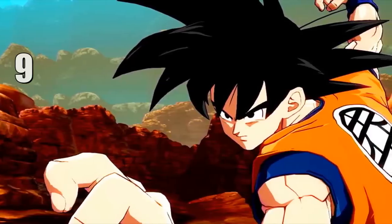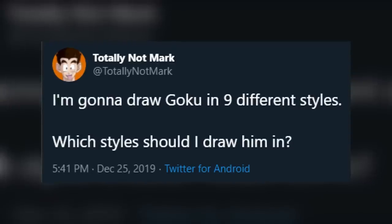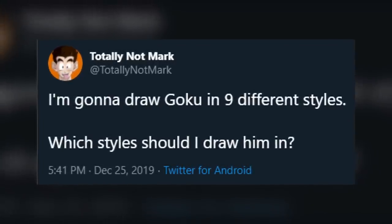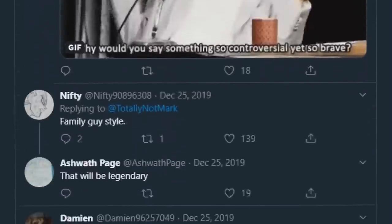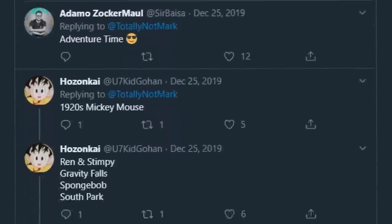What if I drew Goku in nine different styles? Some anime, some not-so-anime. So I went to Twitter and asked you guys to leave me suggestions for different styles to draw Mr. Son Wukong in, and leave suggestions you most certainly did — hundreds in fact, way too many for me to draw. So I took the ones that interested me the most, and these are those styles.